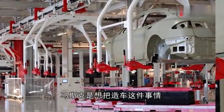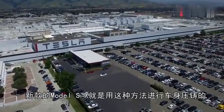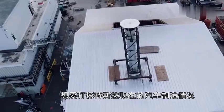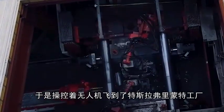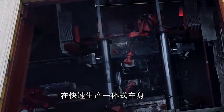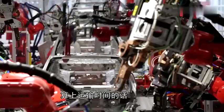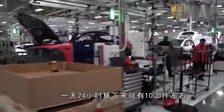It can be seen that Musk wants to make car building as simple as producing toy cars. The internet broke the news that the new Model S/X was die-casted in this way. Some netizens flew a drone to Tesla's Fremont factory and found an 8000 ton die casting machine rapidly producing integrated bodywork. From this video, we can see that this giant die casting machine can produce one car body in one minute. Including transportation time, it can produce 40 to 50 pieces per hour, about 1000 pieces in 24 hours.